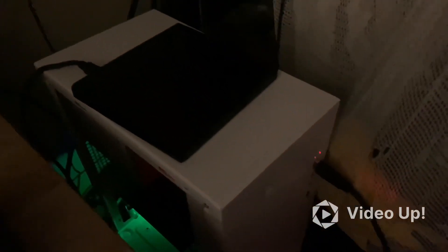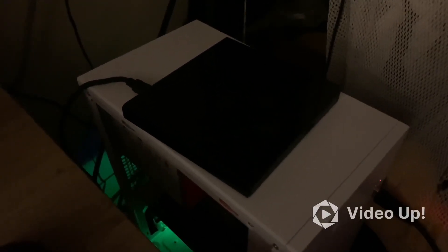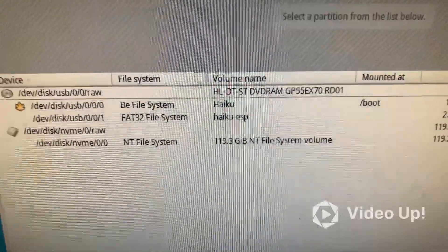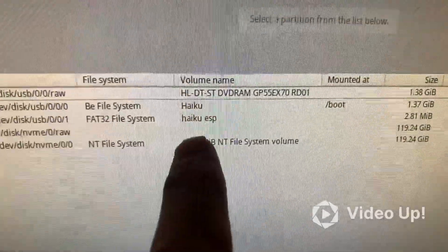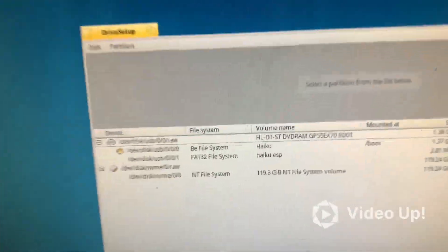Update: we got Haiku going on the i7 2600K with the NVMe drive on the cheap PCIe x1 adapter. I had to use a cheap HP Radeon graphics card — I think it's called an R9 690M or something like that. First I'm going to have to partition the drive — it shows as NVMe 0.raw with an NTFS file system, but I have 119 gigabytes. I need to partition it for Haiku OS to work on it. It found the drive, so that's good.